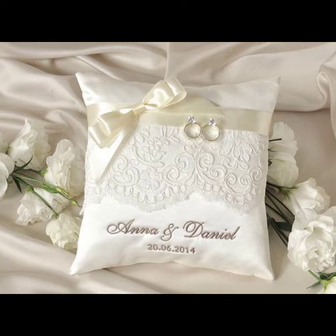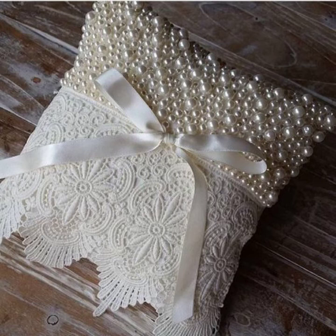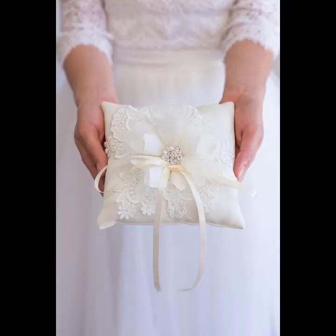It's okay not to have a ring bearer. The ring pillow is traditionally used to tie a set of rings on as the ring bearer carries it down the aisle.